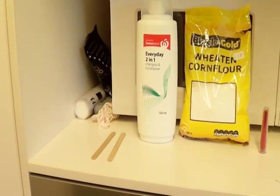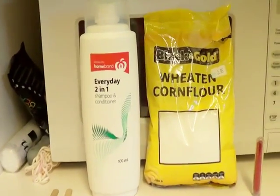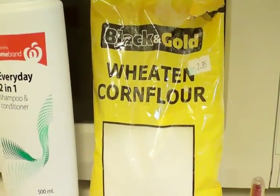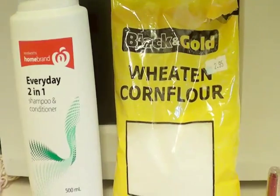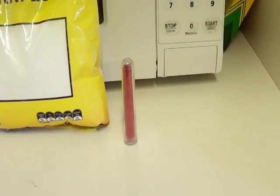The easiest play-doh mixture in the world — super soft play-doh with these ingredients: conditioner and corn flour, which in other countries is cornstarch. I also have some paddle pop sticks to stir and glitter.